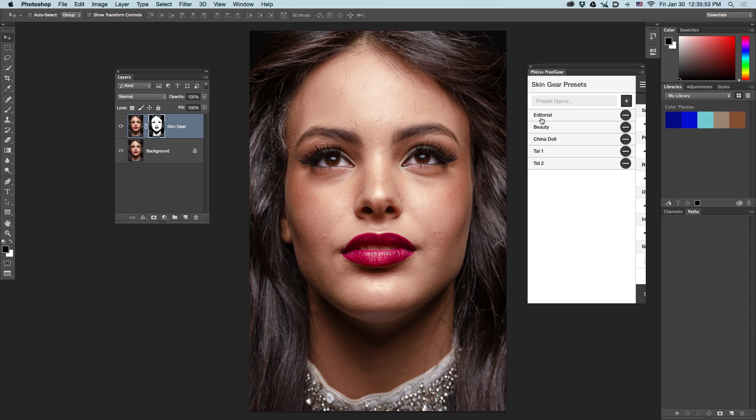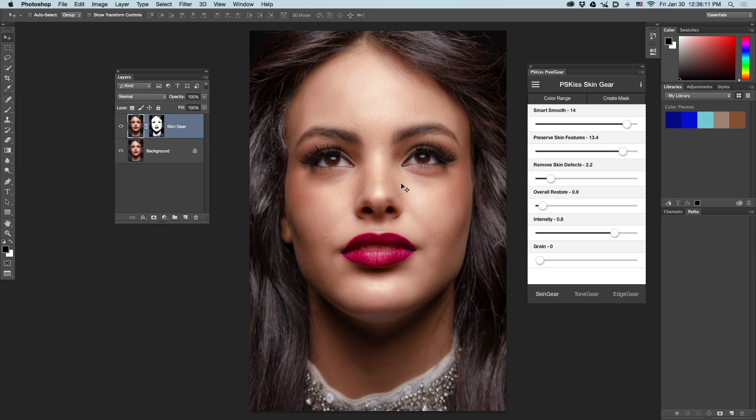You have three pre-designed presets: Editorial, Beauty, and China Doll. These are two I added while working. For this picture, we'll start with the Beauty preset. You click Beauty, the filter runs, and it is done. All sliders are in place as saved in the preset.